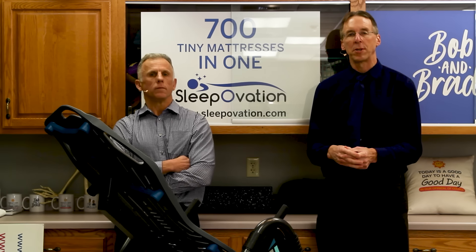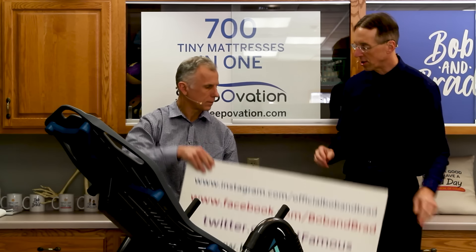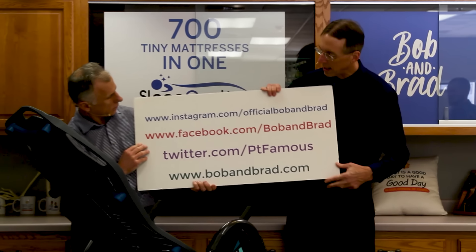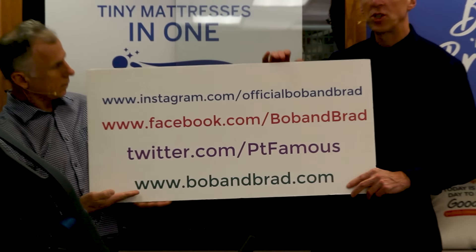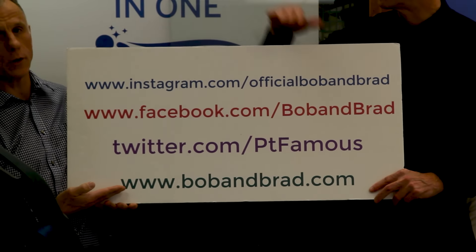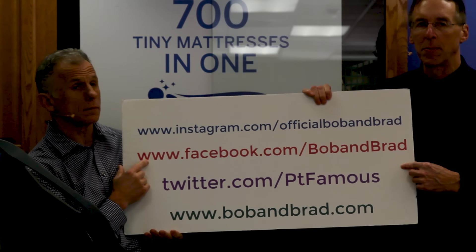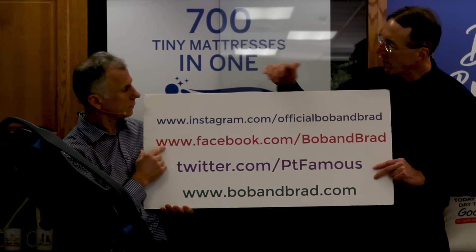By the way, if you're new to our channel, please take a second to subscribe to us. We provide videos on how to stay healthy, fit, pain-free, and we upload every day. Also go to our website, bobandbrad.com, because we're always giving something away. You can also find it on Facebook — it'll be Bob and Brad, pinned to the top of the page.